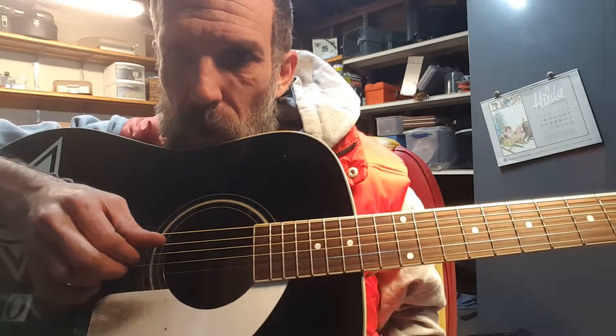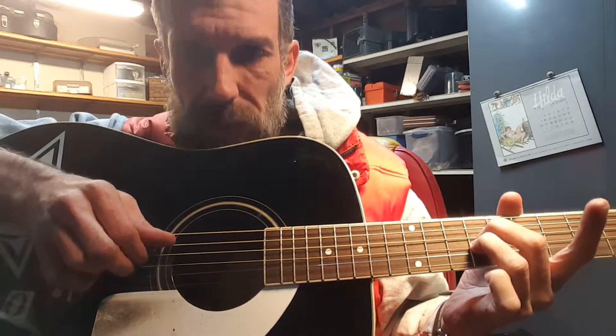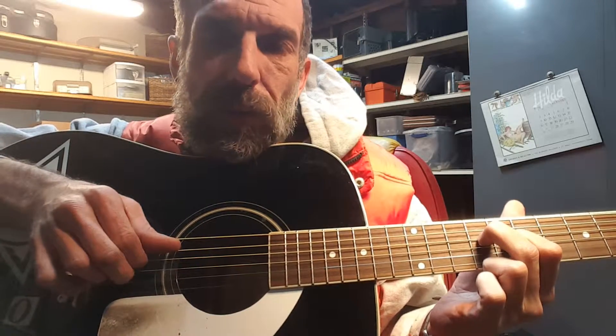Hi, David. Here are the chords for Carl's Had Enough. Start on the 9th fret, middle two strings, D and G string. And then drop down half step on the G string.